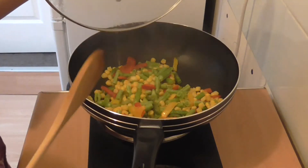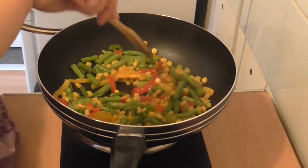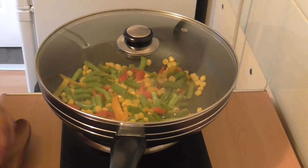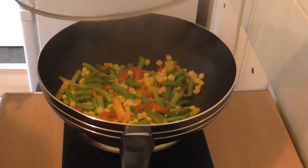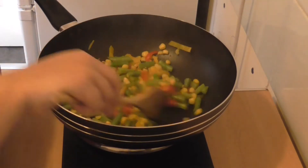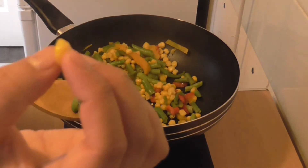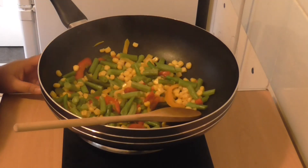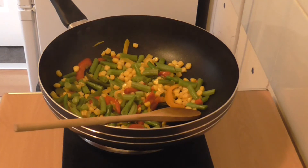I'm just going to pick up the lid — you can see the steam has created water. I'll leave it for another minute and then we'll start putting in our final ingredients. Okay folks, it's been a minute. We're going to take off the lid and you can see all the water coming off the top. I'm going to check — it is soft, so it's where we want it to be. Let's put it down to a low heat and start putting in our final ingredients.